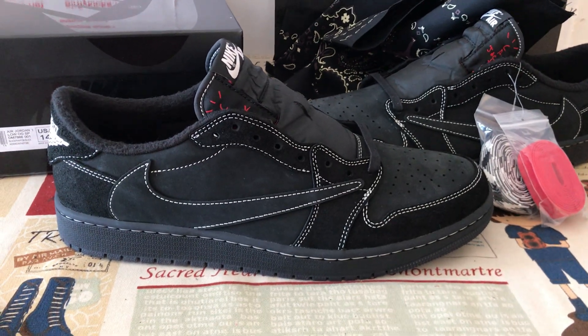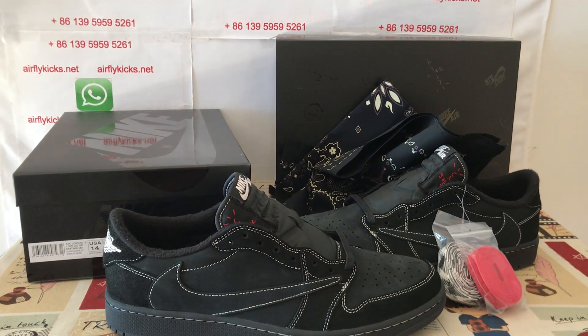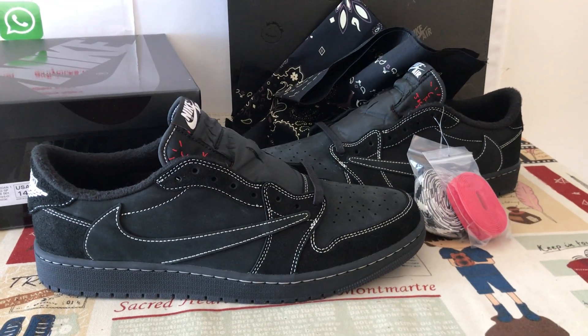That's the real size 14. So if you like the shoes, you may place your order on my site EarthlightKid.net, or you may contact me by my WhatsApp. Thank you.